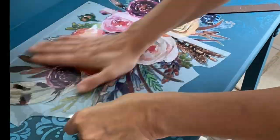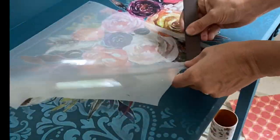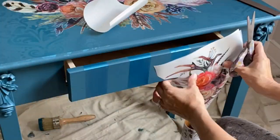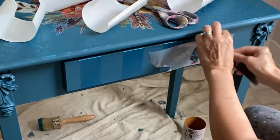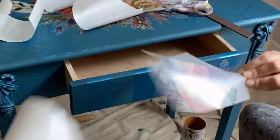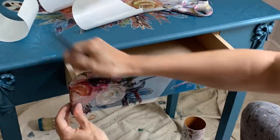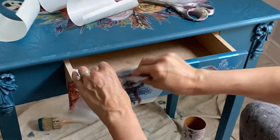You can lay it down gently and gently move your piece of transfer. Once you have it done, smooth with your hand and adhere to the piece. Transfers can be sealed with wax or clear coat. I clear coated the entire vanity with Dixie Belle's satin clear coat to ensure that my transfer would stick to the piece.